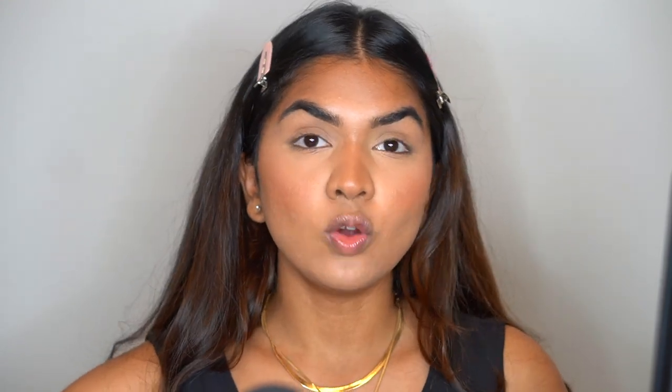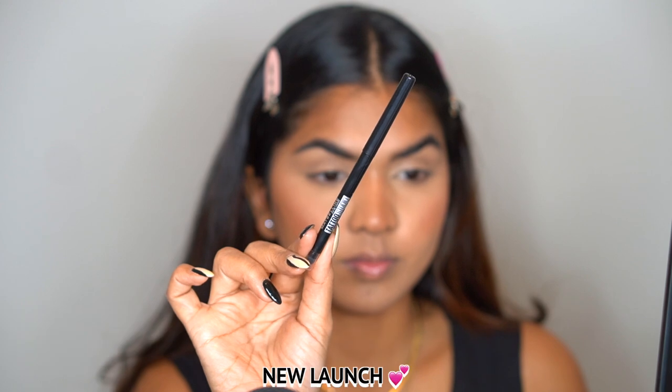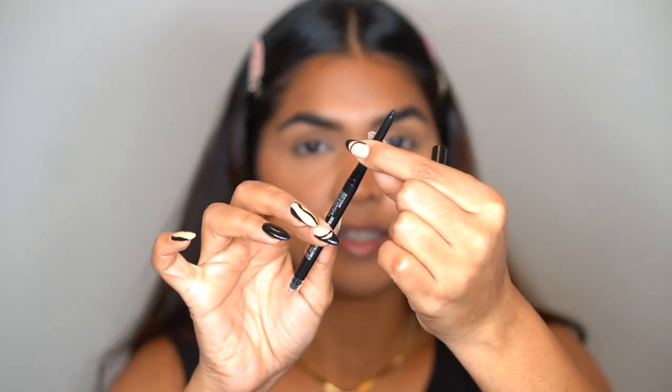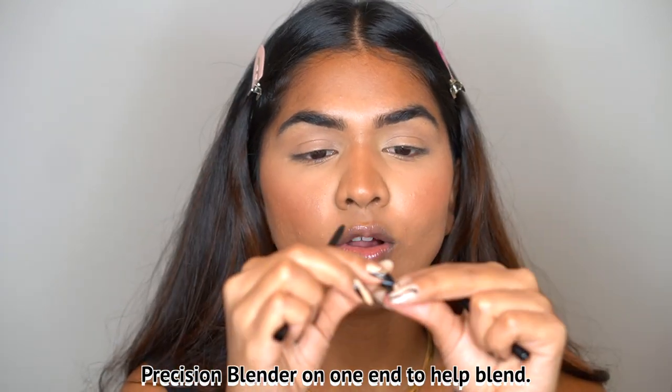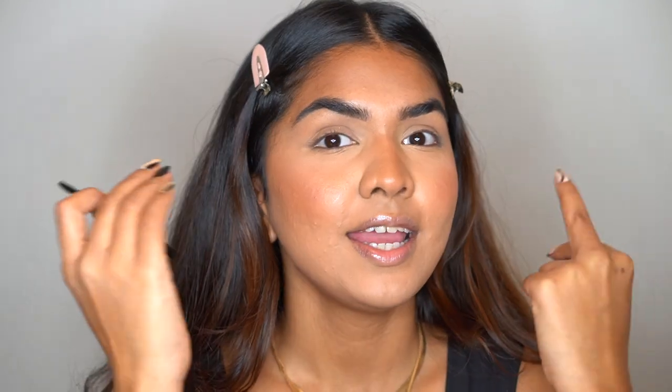Today we're going to test the Maybelline New York Tattoo Studio Smoky Gel Pencil. It's currently 1:05 PM so we're going to wear this throughout the day and see how it goes. This retails for ₹499. It's a retractable pencil, which is amazing because you don't have to sharpen it. One issue with retractable pencils is that the pointy end is never precise, but this pencil solves that — it has a smudger on one end and a sharpener on the other.